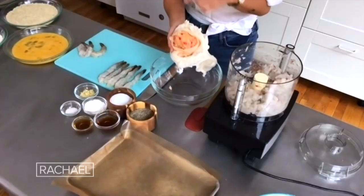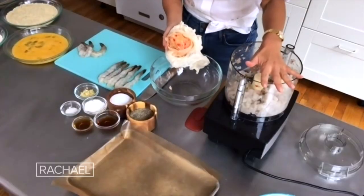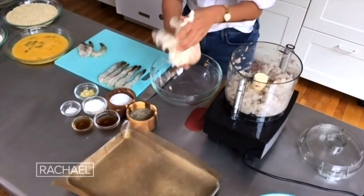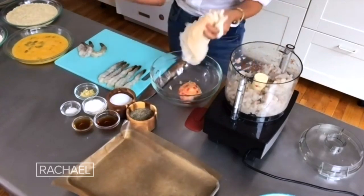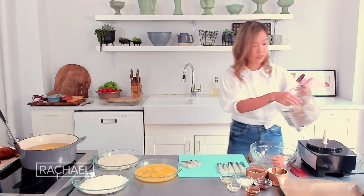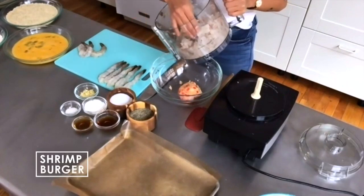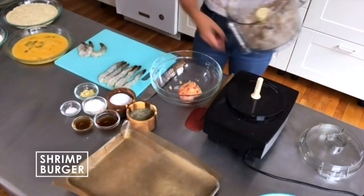So I pulse the onion and chili in the food processor, and then we squeeze out some of the liquid through cheesecloth just to keep it a little dry. And then we pulse the shrimp until it has a nice consistency.